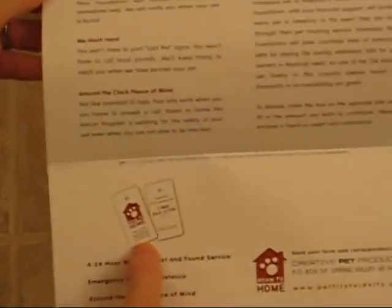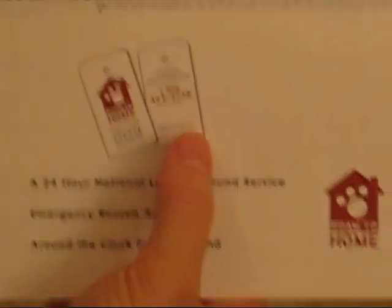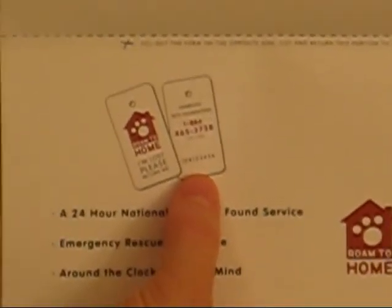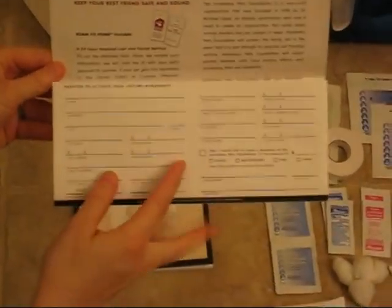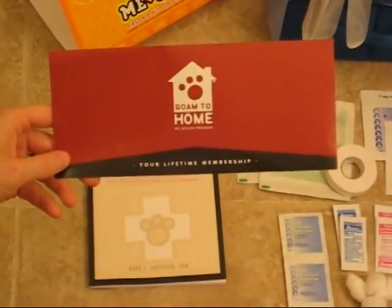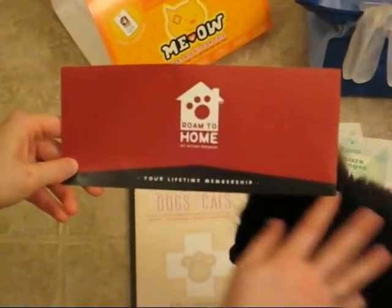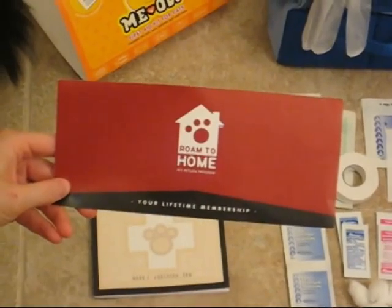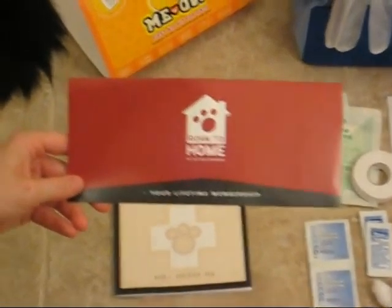Once you are in their database, they will send you two ID tags to put on your cat's collar. Each tag has a unique pet ID number and phone number, so if your pet is found, someone can call the number, give the ID to the operator, and they'll be able to look up your information and contact you or whoever else you have on file. You can continuously call and update it — change your phone number or whatever you need. It is very similar in concept to a microchip, but without the implant process, making it a great alternative way to document your pet and help people reach you if your pet gets lost or stolen.